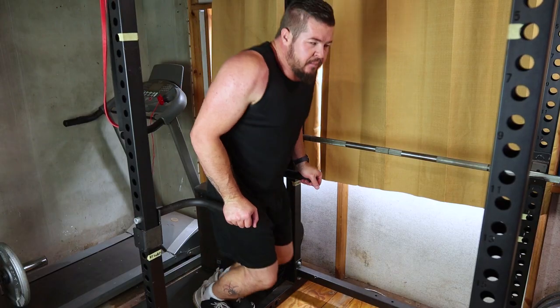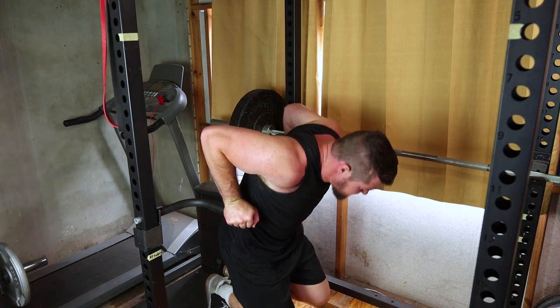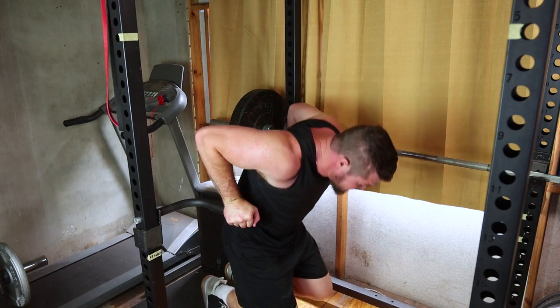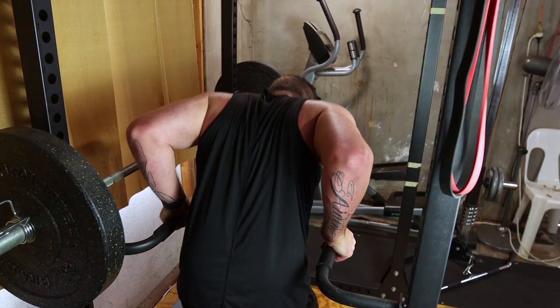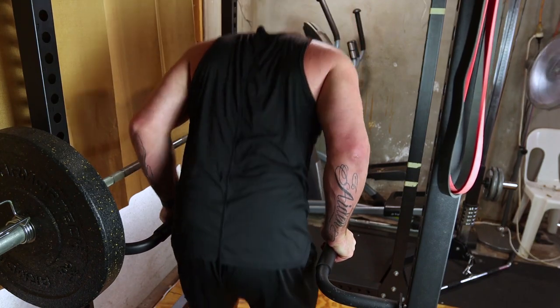Now let's hit those triceps hard with tricep dips. Use parallel bars or the edge of a bench. Lower your body, keeping your elbows tucked and push back up. This move is excellent for sculpting triceps. Include three sets of twelve to fifteen reps.